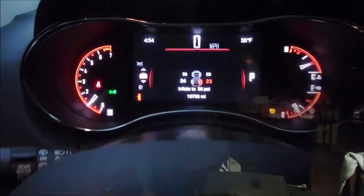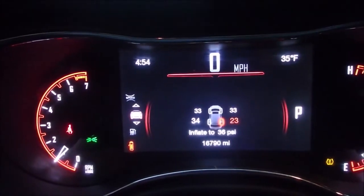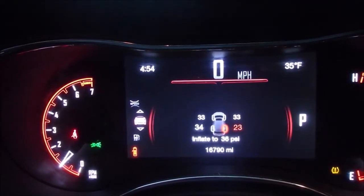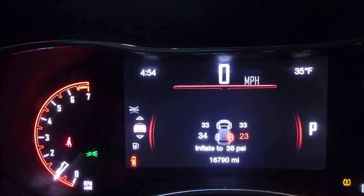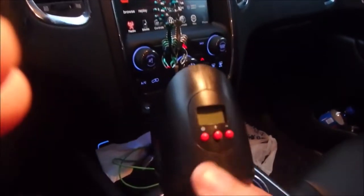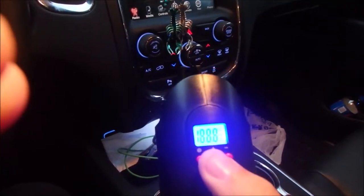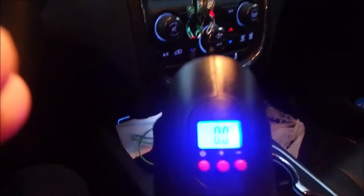As you can see, the back right tire is sitting at 23 PSI and all the other ones are sitting at about 33 to 34. My inflate pressure is 36 PSI, so I'm going to set the compressor to 36. I hit the power button — it's already set to 36 — and it does a couple of blinks before starting.